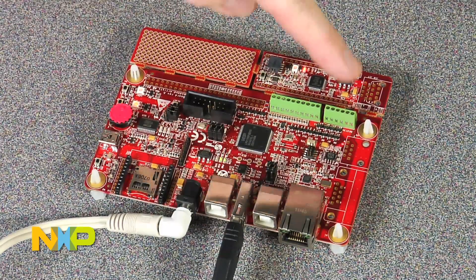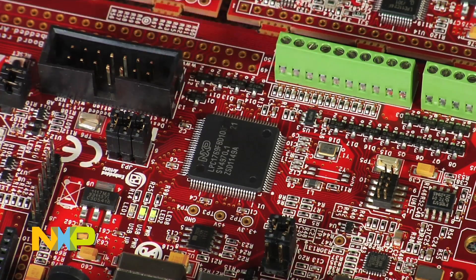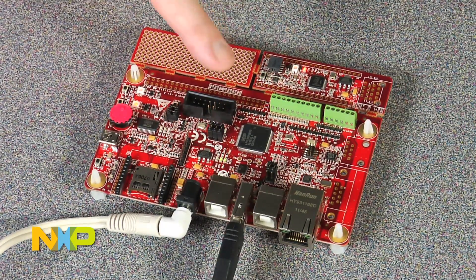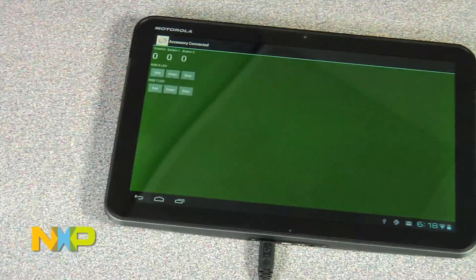The key part of the board is what connects to the Android device, and the key processor is the LPC-1769 — a 120 MHz Cortex-M3 device. The USB host capabilities of that device allow us to connect via the USB host connector to the Android device.